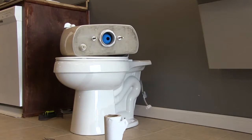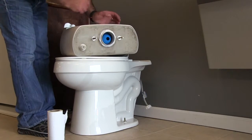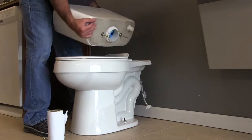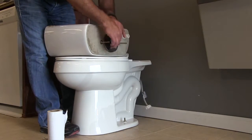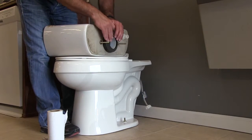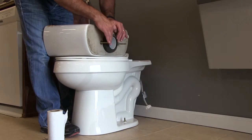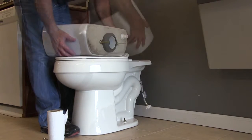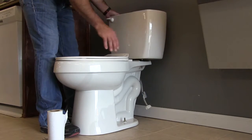I've already got the bowl installed and I've got my tank. These two bolts are what are going to attach the tank to the bowl. I need my squash gasket — let me grab that — and I'll put that on, making sure it's fully seated onto the exterior portion of the flush valve and that it's square and seated properly.